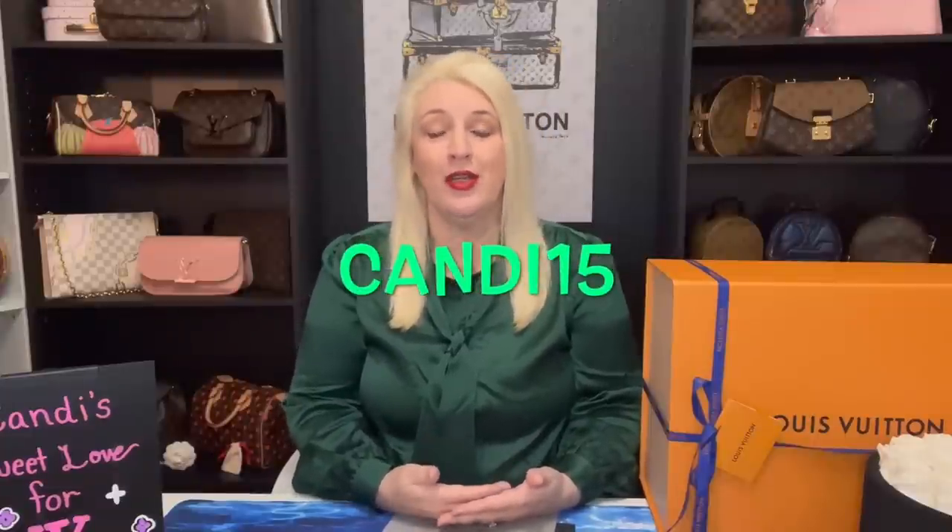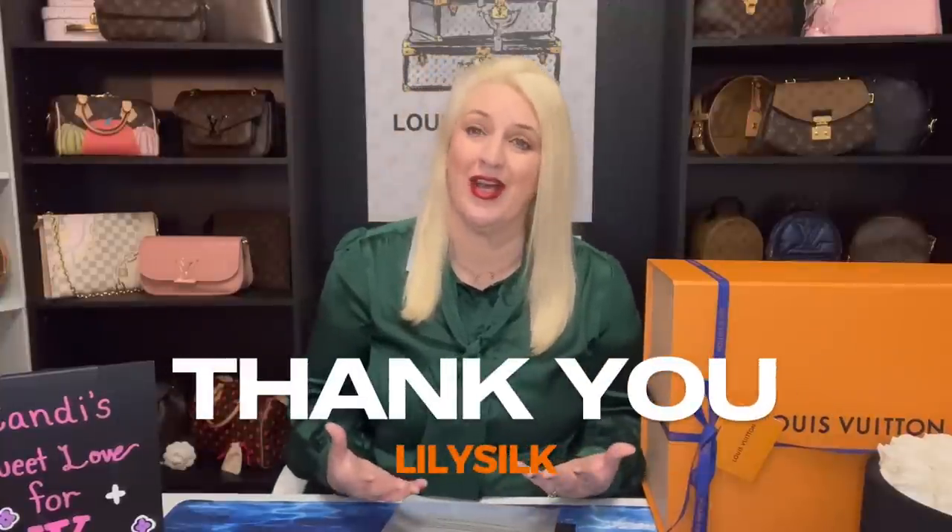Honestly you guys, if you look up LilySilk.com — which I will leave their link in my description box below — you will see that they are having an amazing sale going on right now. Also, if you use my code which is Candy15, you will get 15% off of your order. Great quality at a great price. I just want to say thanks to Lily Silk for reaching out to me and letting me show my viewers your products.